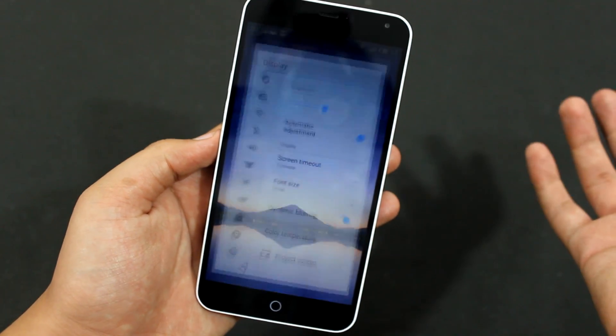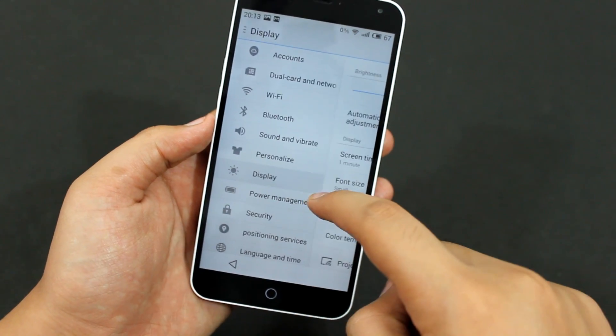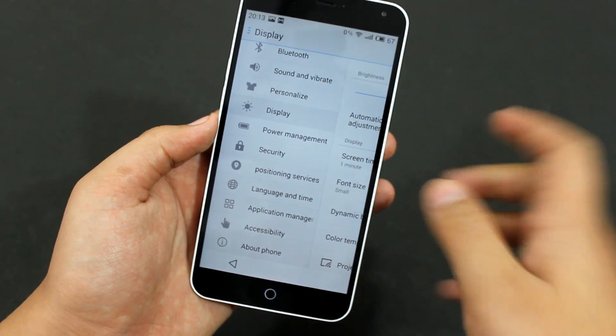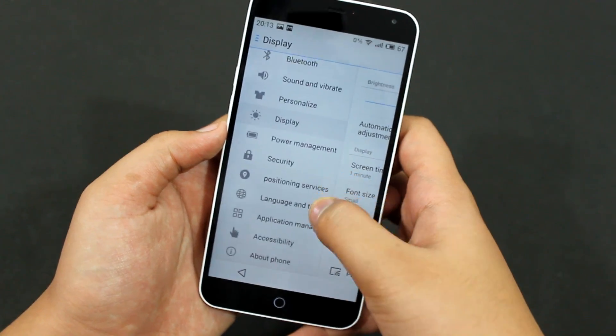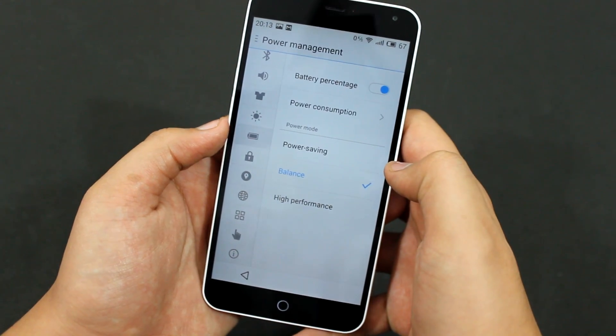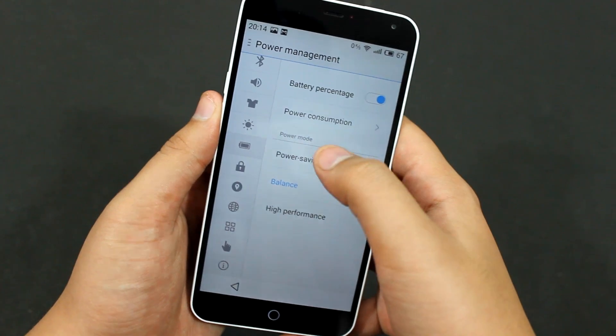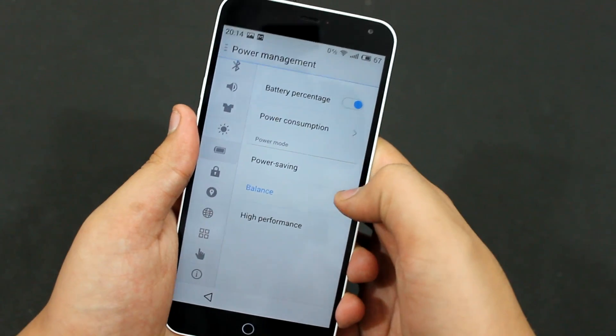First, go into the Settings, then swipe to the right, and you can tap on Power Management. In there you have the Power Mode option. Currently it's set to Balanced.